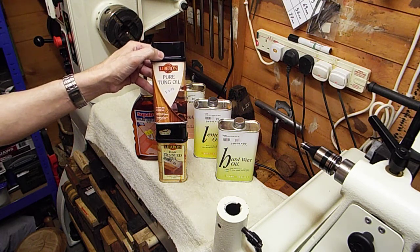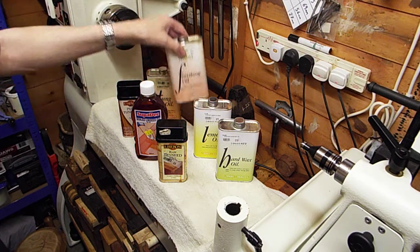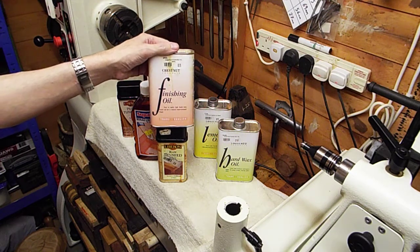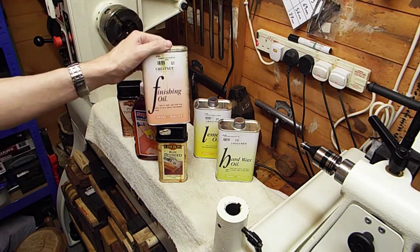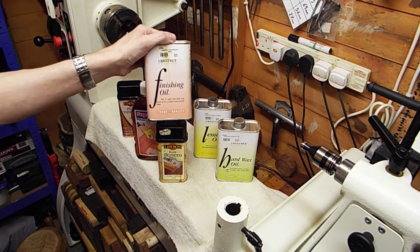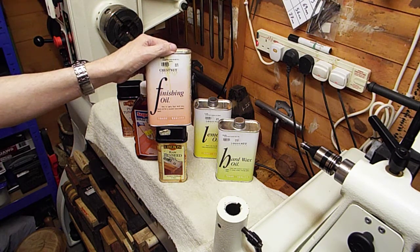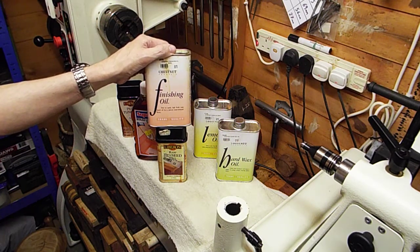Next up is one of my favourite oils — Chestnut finishing oil. I've tried several finishing oils: Liberon finishing oil, Chestnut finishing oil, and a few others. Of the ones I've tried, Chestnut is the one I've settled with. It suits my purposes the best — it might not work for you, but for me it does.